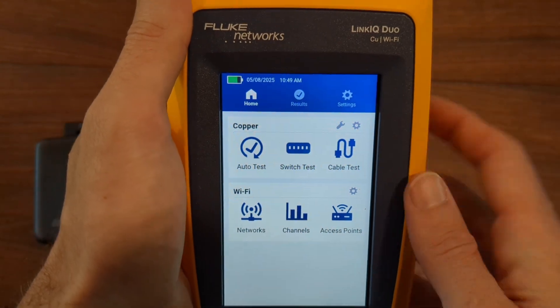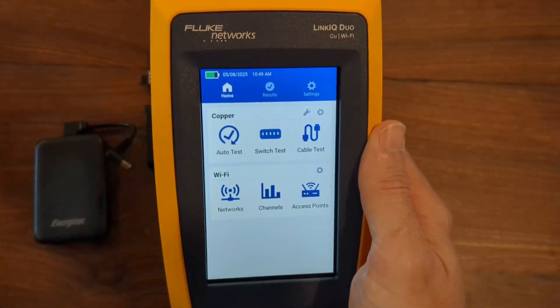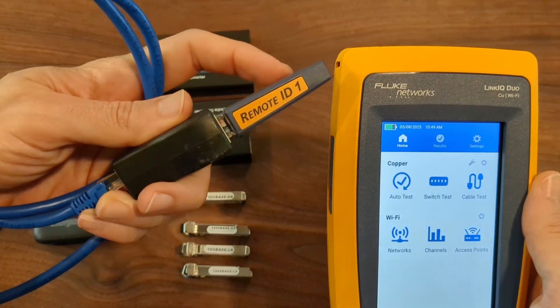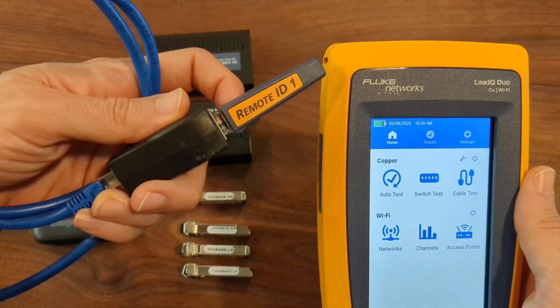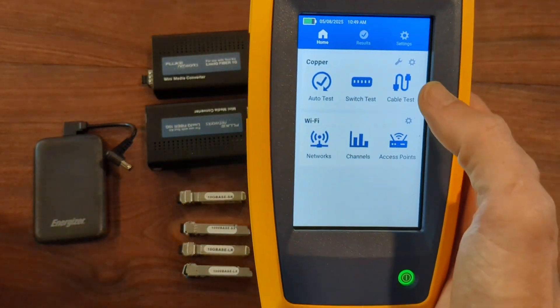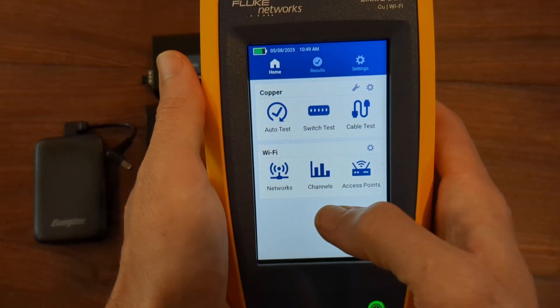In the cable test, just a reminder, you do get these little remote IDs. You can get multiple remote IDs and be in one location and be able to see which ID goes where, because that will pop up in that test.